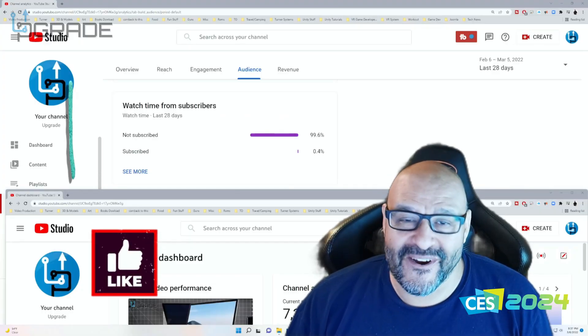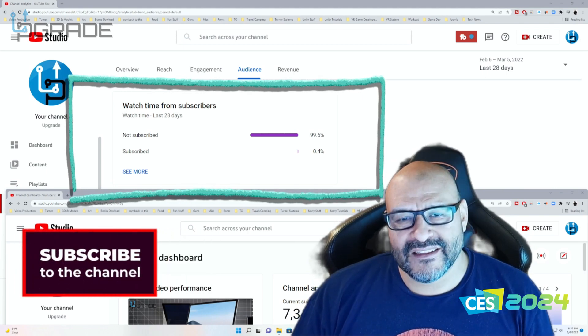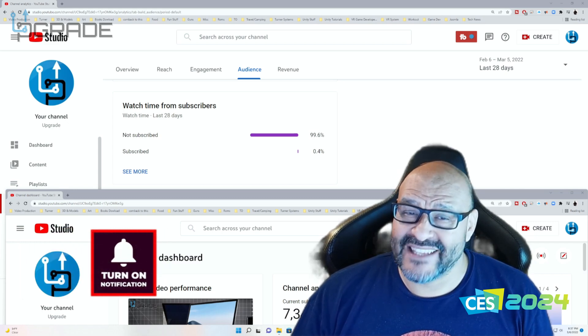99.6% of you are not subscribers to my channel. I hope the content helps you out and you find it very useful. Please hit like and subscribe.